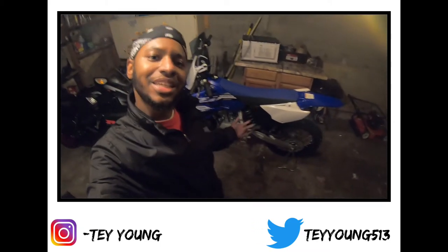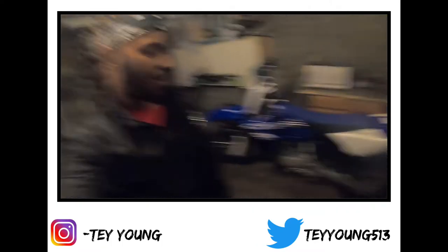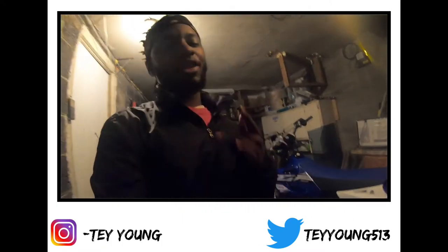Y'all let me know what y'all think about my new bike — the YZ250. Let's get it! I'm clowning this summer man, y'all already know how I'm coming.